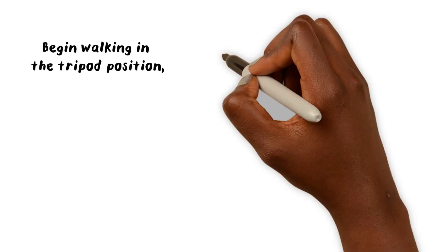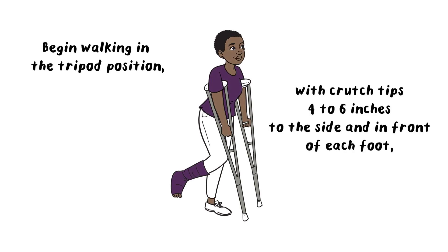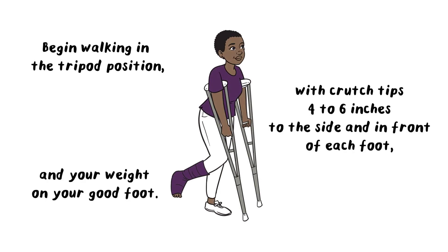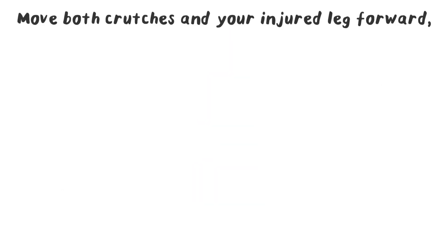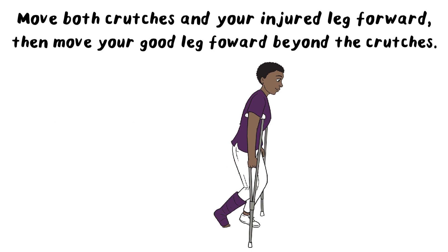Begin walking in the tripod position with crutch tips four to six inches to the side and in front of each foot, and your weight on your good foot. Move both crutches and the injured leg forward, then move your good leg forward beyond the crutches.